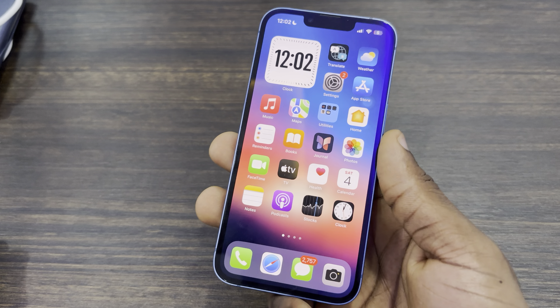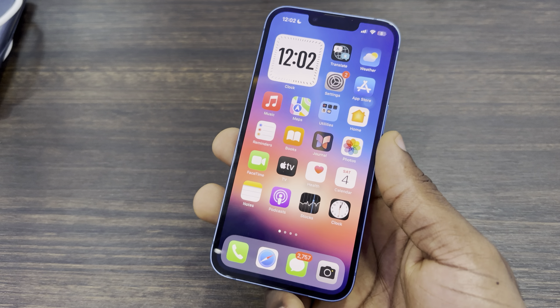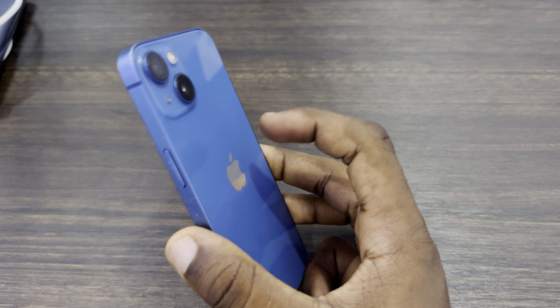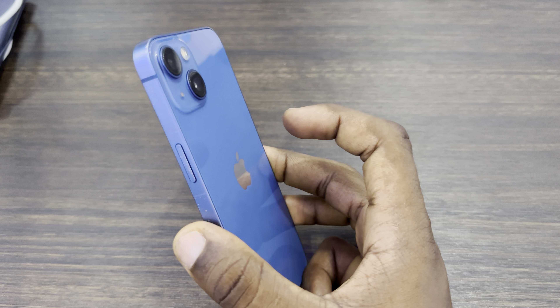Hey guys, in today's video I'm going to show you how to tap your iPhone to turn on the flashlight. If you want to tap your iPhone like this to turn on your flashlight, let me show you how it's done.